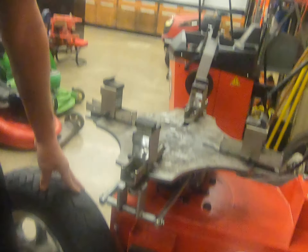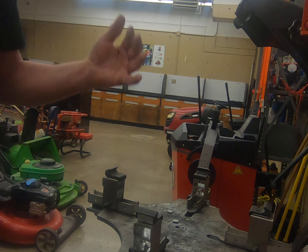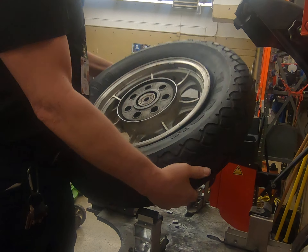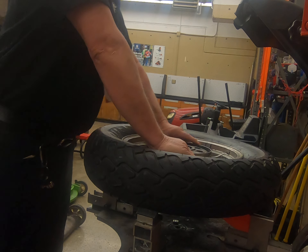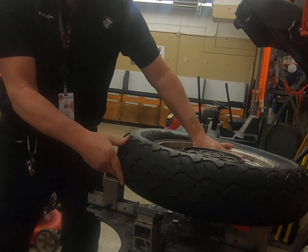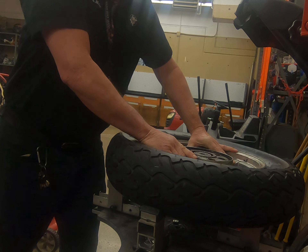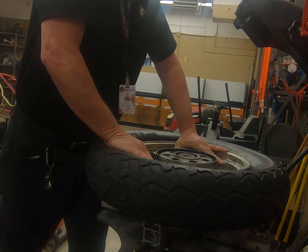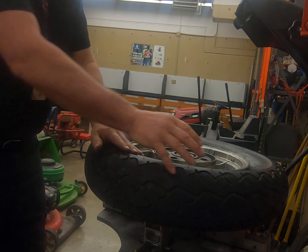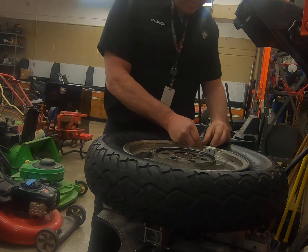Next we're going to put this back on the machine and use these rim clamps to grab up inside of the rim. Press the center button and the clamps will close in. We're going to check underneath and make sure we've got a good grab hold on the tire. I left a couple of wheel weights on here so we'll pop them off real quick.